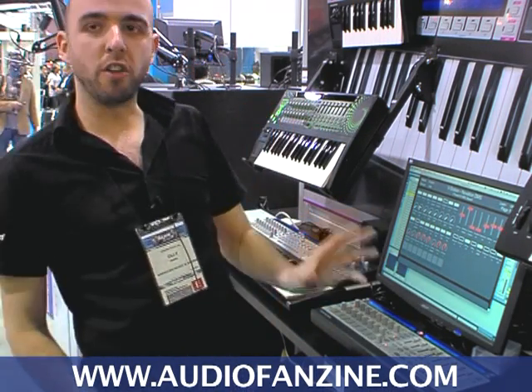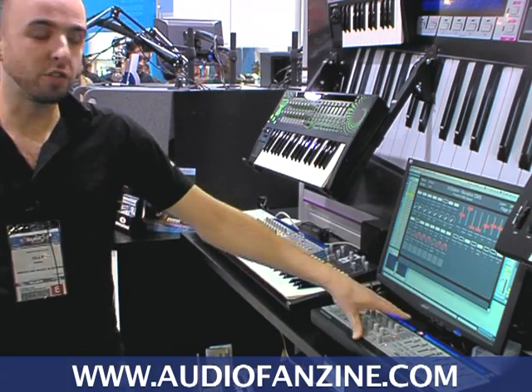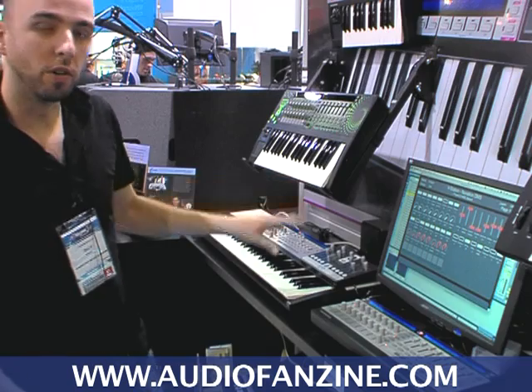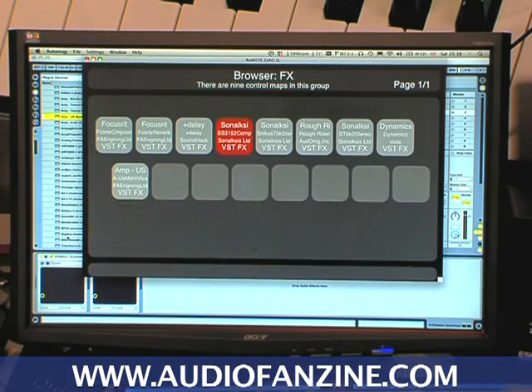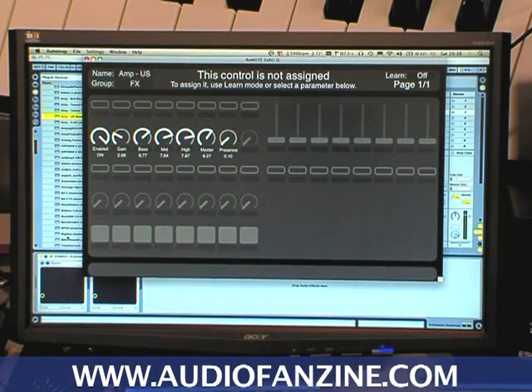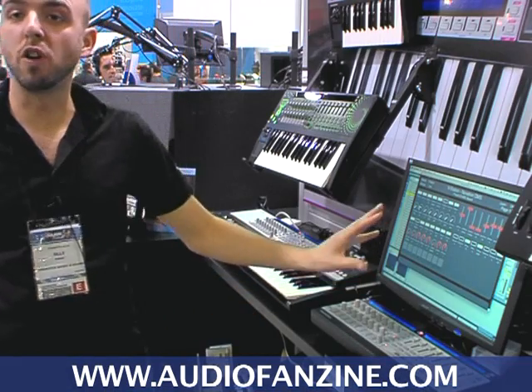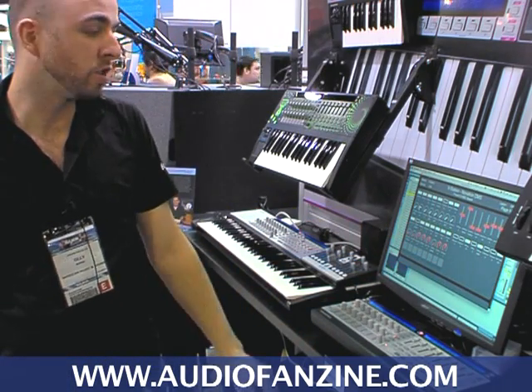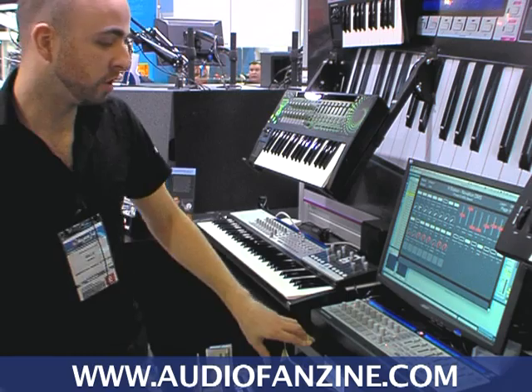Automap works with the Remote SL Compact, SL Zeros, the Nocturne and the SL Keyboards. Automap gives you hands-on control of all plug-in parameters for VST, AU, RTAS and TDM. No setup is required by the user — simply install, choose the plug-ins you want to wrap, and here you can see all the plug-in controls are available for control.